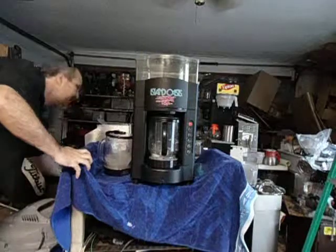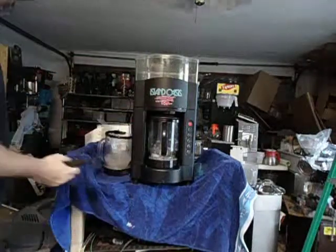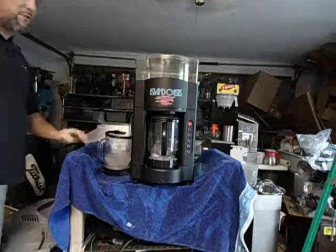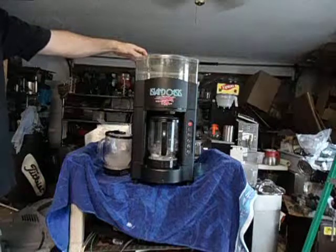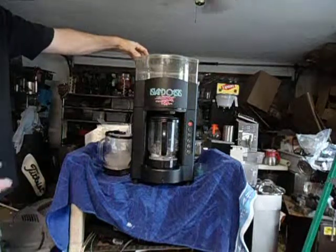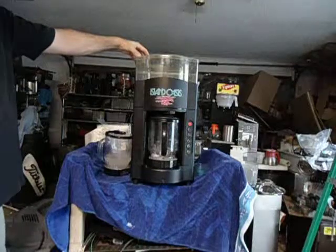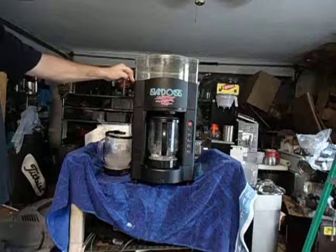It's also being sold with a drain hose, which goes underneath, and it includes the owner's manual. The machine has been completely refurbished — it's probably about the 15th one I've sold. If you look back at my feedback, you'll see everybody's been happy with them.